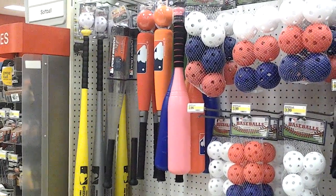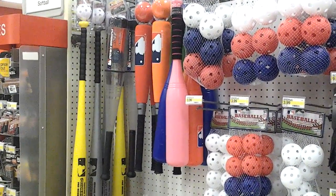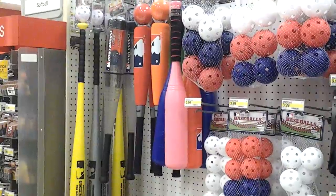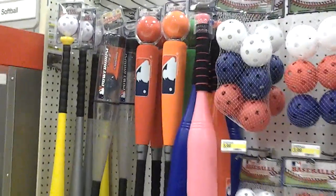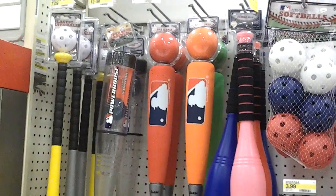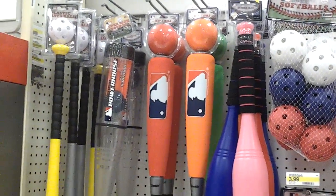Here I'm at Target with a follow-up video to how to help your young child hit baseballs. Just wanted to show you real quick — here are the transitional bats and large baseballs that will help your child.